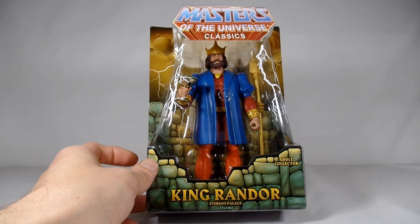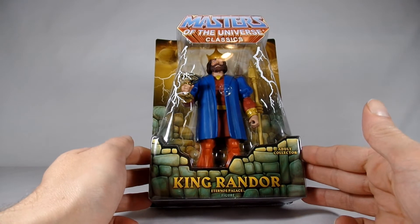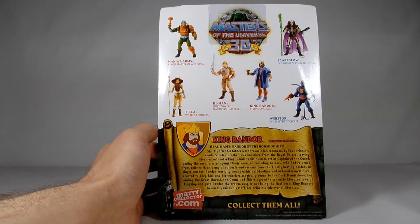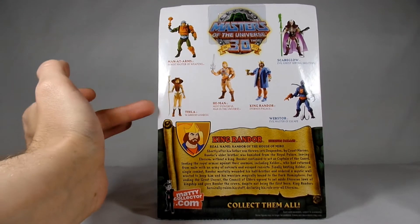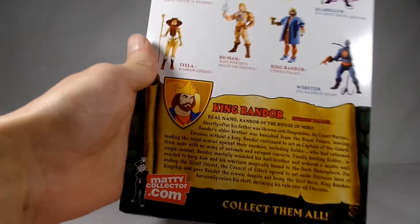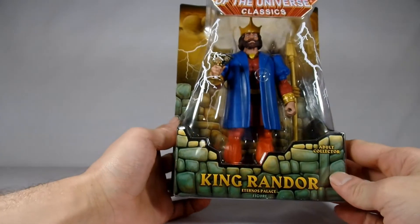He comes with what looks like a drinking chalice and a spear. He's called King Randor, Eternia's Palace figure. This comes in the standard box and packaging they all come in. On the back it shows a few of the other figures in the line — I'm missing Man-At-Arms, Teela, and Webstor. Teela I'll be getting pretty soon thanks to Super 7. On the back is also the bio for King Randor — pause it if you want to read it.